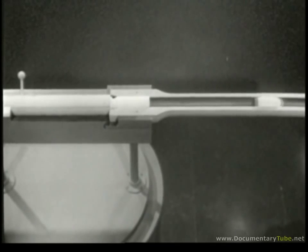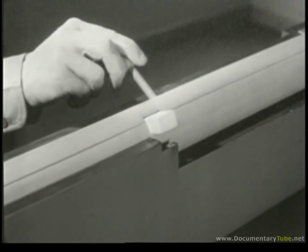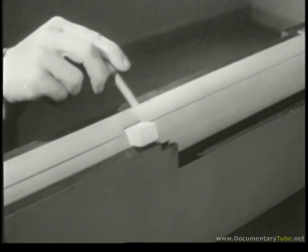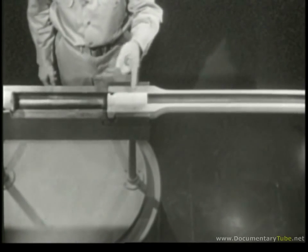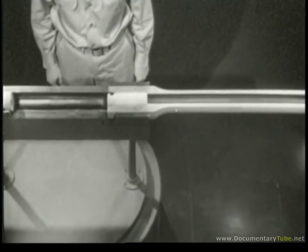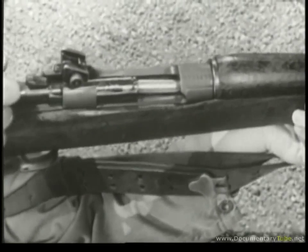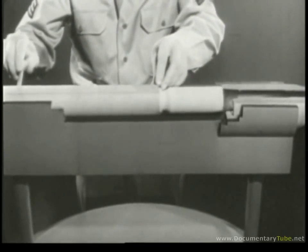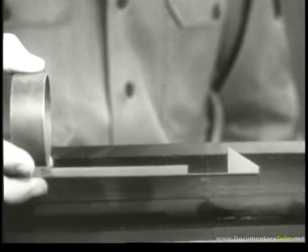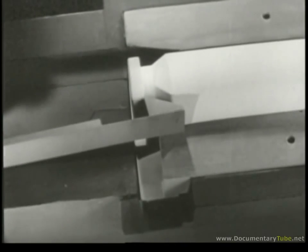Squeezing the trigger fires the cartridge and sends the bullet out through the muzzle, but it also leaves us with an empty case in the chamber. Before we can get at the case, we have to perform the next step in the cycle of operation: unlocking. We still have the problem of removing the empty case from the chamber — this is known as extraction. On a real weapon, extraction is a serious problem. When a cartridge is fired, the case expands until it's tightly wedged in the chamber. We need something to grip the case firmly and extract it when we open the bolt. The part which does this job is known as the extractor.